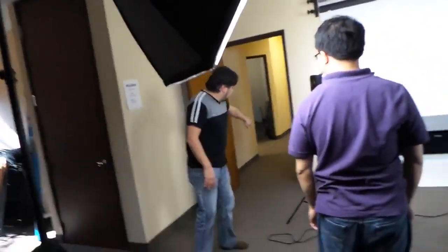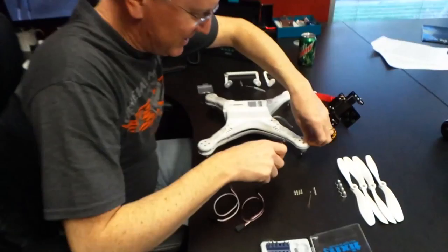Hey guys, we are on set. The lights are off. I don't even know if you can see me because these guys are setting up. He's doing it again. He's doing what? It's expensive and he's screwing it up. He's not going to work again. He did this last time.